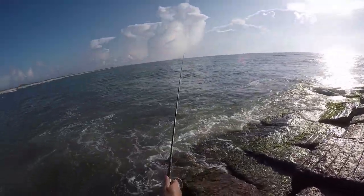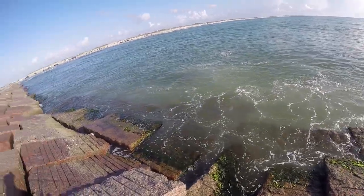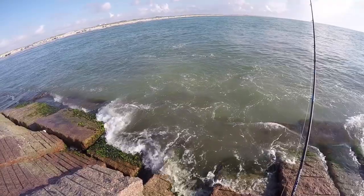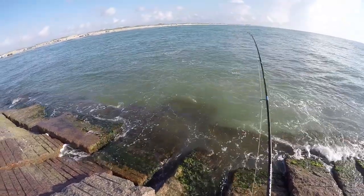Just drop right on the other side of the rock. Got a pretty good current going through. Oh, I caught a perch right there — there's another one, there's another one!